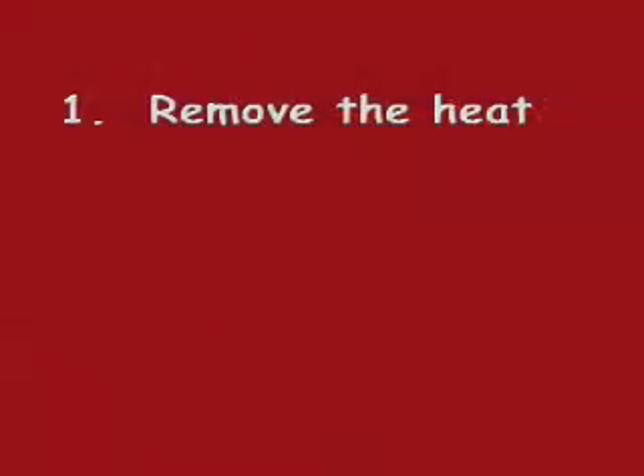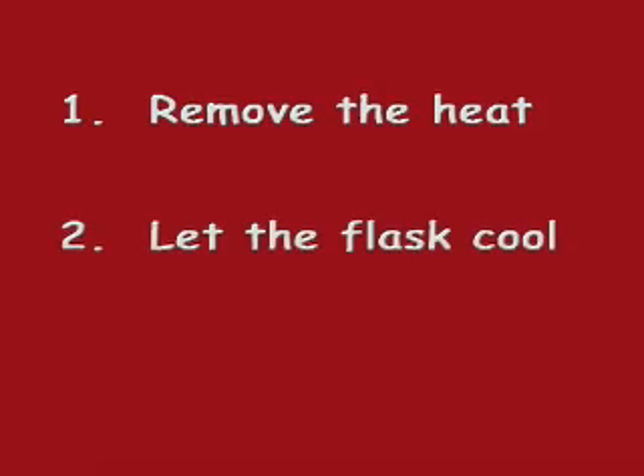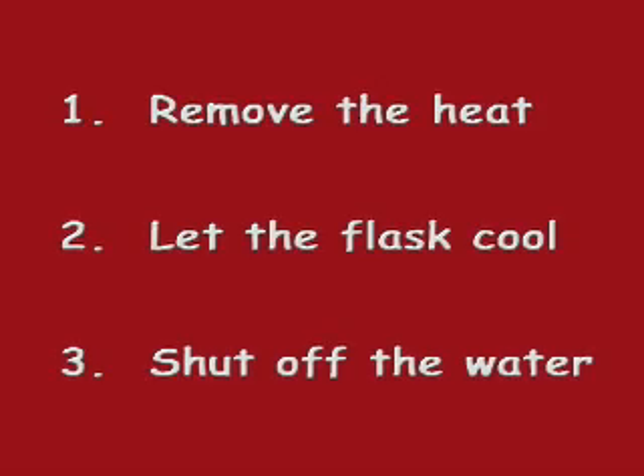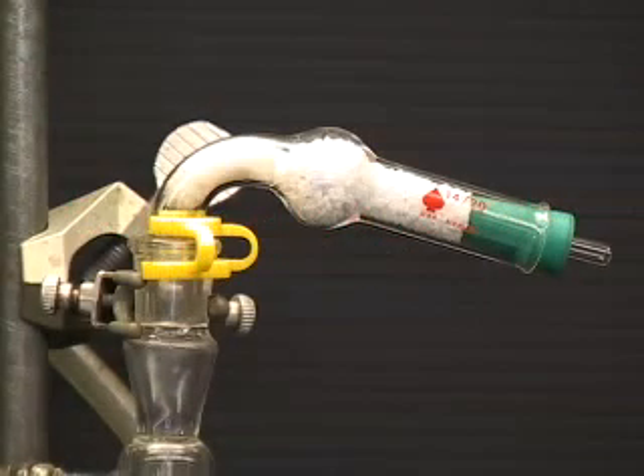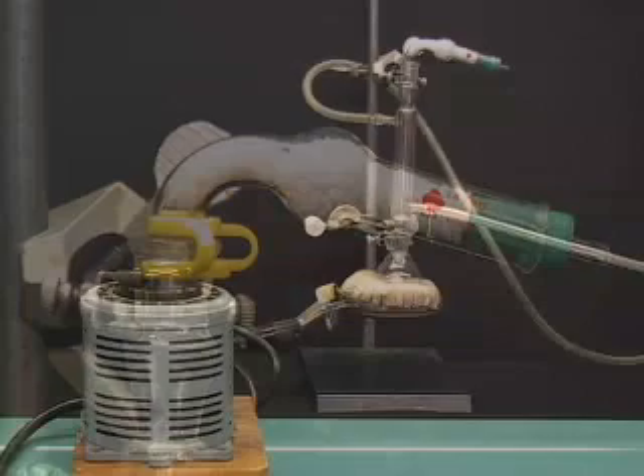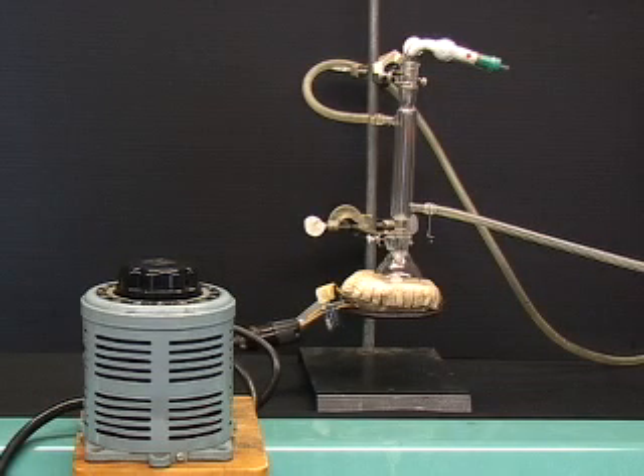After the reflux is finished, remove the heat, let the round bottom flask cool, and shut off the water. During your laboratory experiences, you may need to run your reflux under dry conditions. To accomplish this, simply place a clean, dry drying tube at the top of the condenser. This drying tube allows the system to be open while preventing the atmosphere from reaching your solution.